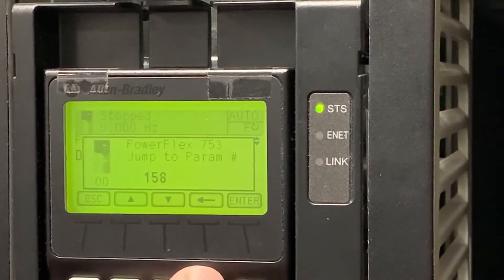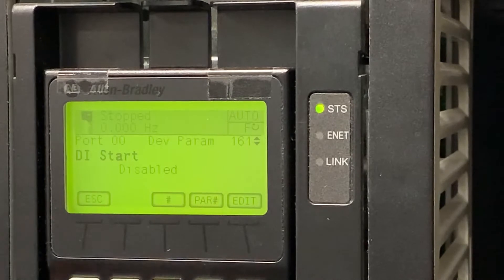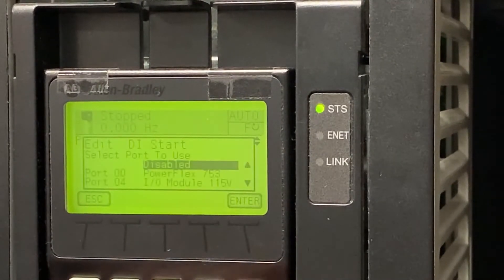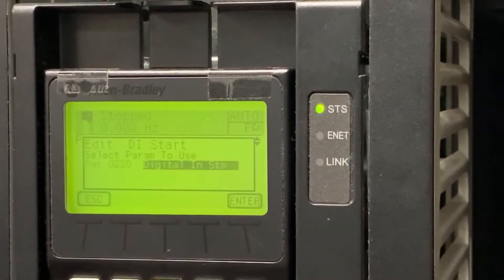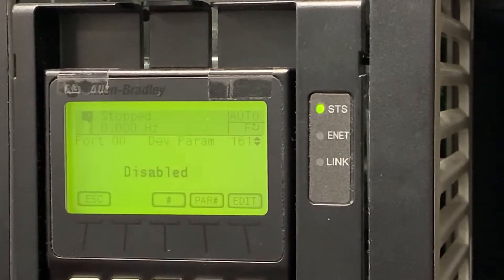We're then going to go back to parameters and travel to parameter 161, which will let us set up our DI start. It is also disabled as a default. We're going to edit it, go to port 0, go to digital inputs, and select digital input 1, which is associated with our green push button.